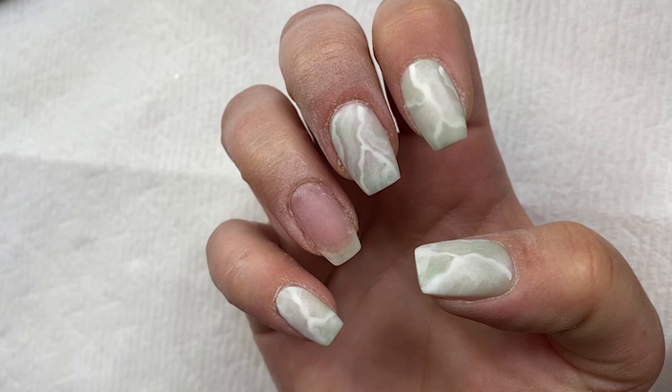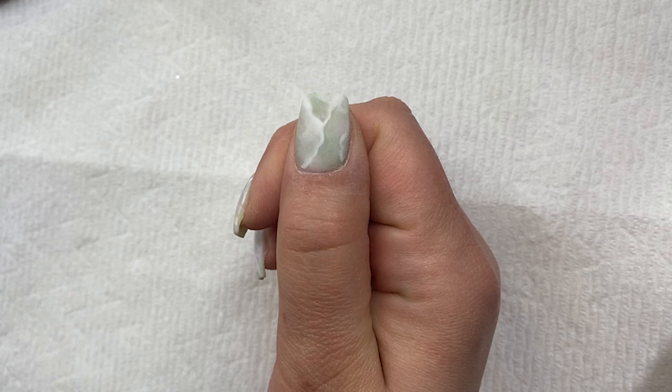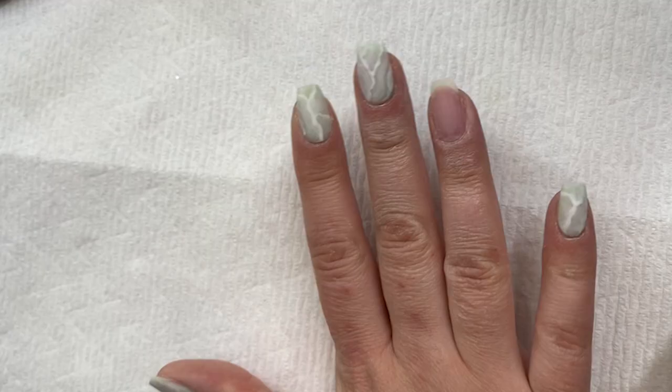Here's what I've done so far. My thumb is my favorite — it was the first one I did too. I just have not been able to get it exactly the same since, but I'll show you how I did this.